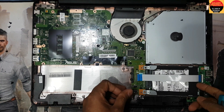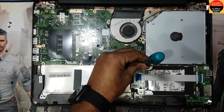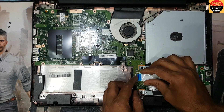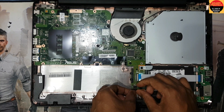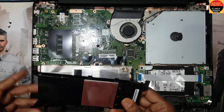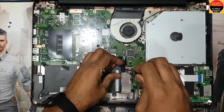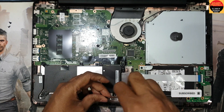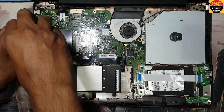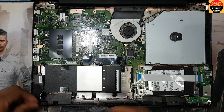Okay guys, now I return the hard disk. Here are two screws. I have to connect this USB connection. Connect this speaker connection. Now I return back the battery connection. Here is the battery. Here is the screw for the battery. I have more screws. So, done.